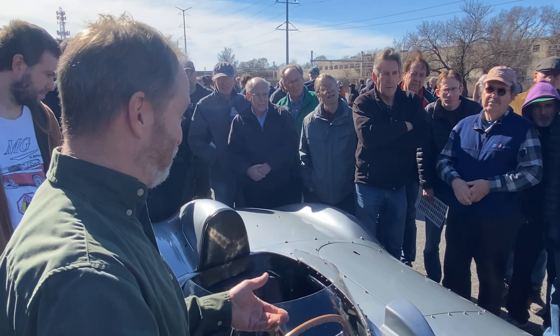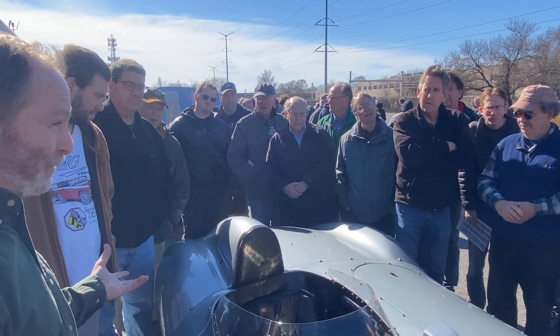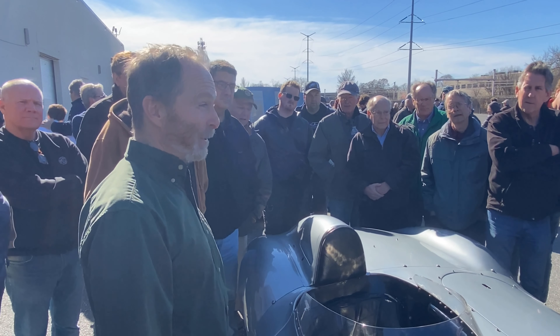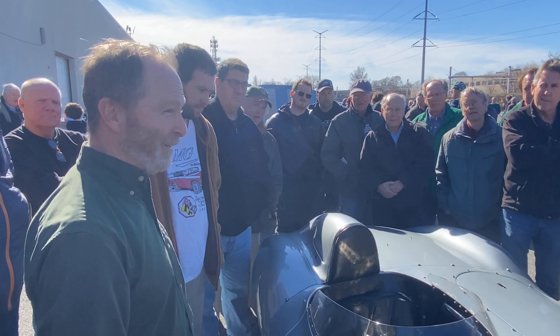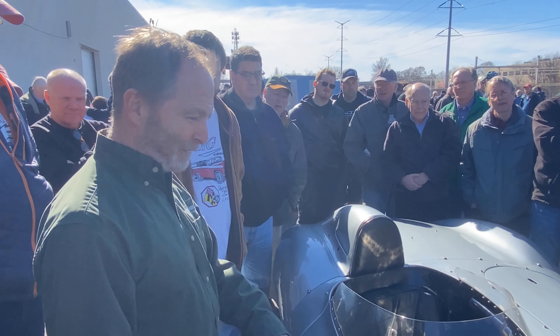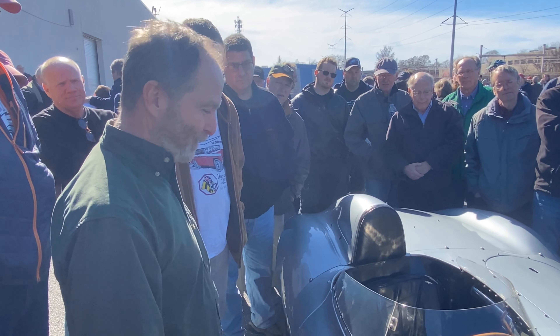Malcolm Sayer was not trying to make an impression on us about how beautiful this car would be 50 years later. He was making an impression — holy cow — these things crushed it at Le Mans. So that was the brief at Jaguar: get out there and win Le Mans. Great work from Malcolm Sayer.